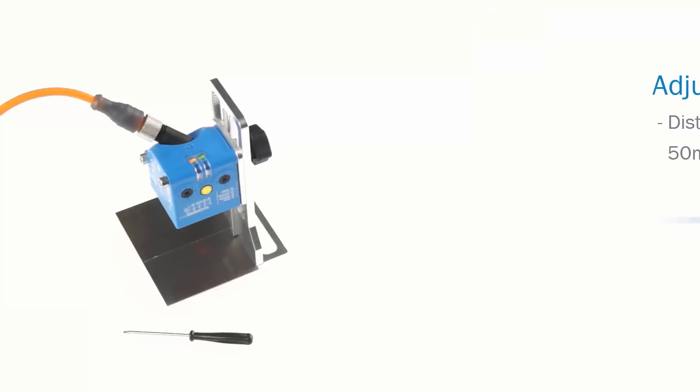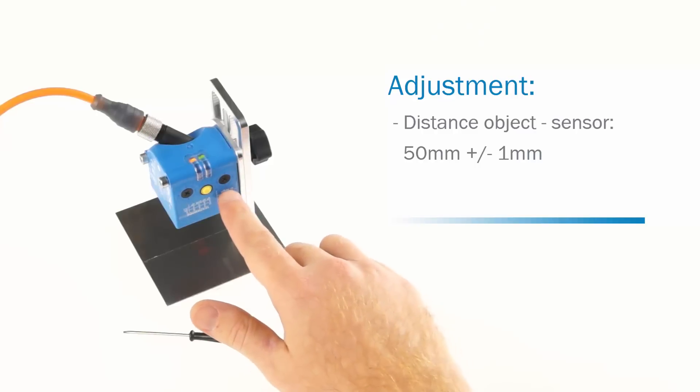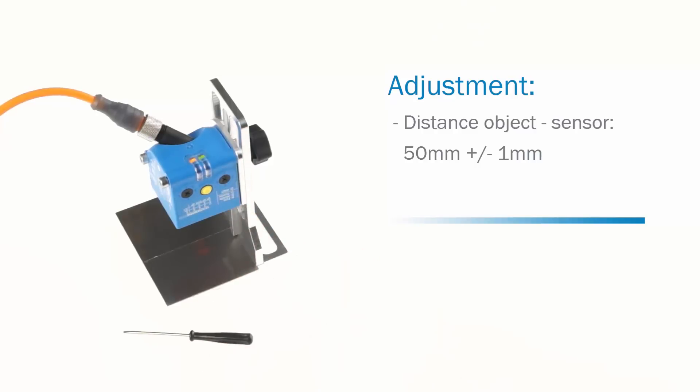First of all, an adjustment is necessary. The distance between the object's surface and the sensor must be 50 mm plus minus 1 mm.